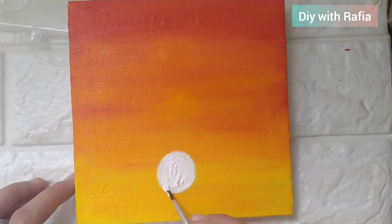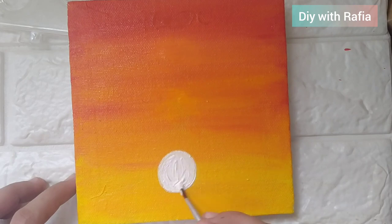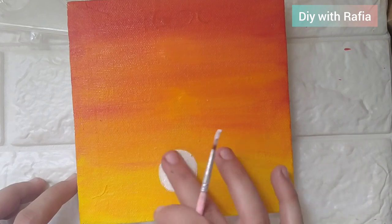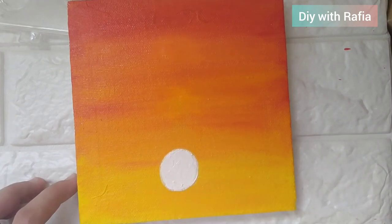When the color is dry, you will proceed with painting. I am using a white color and then using a circle to dry it — this creates the sun or moon shape.